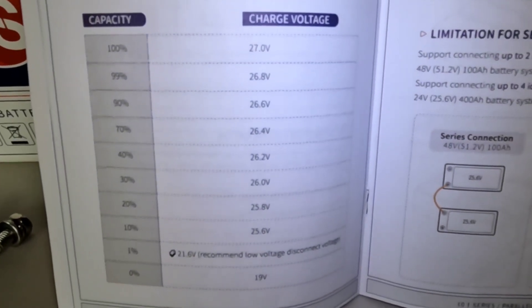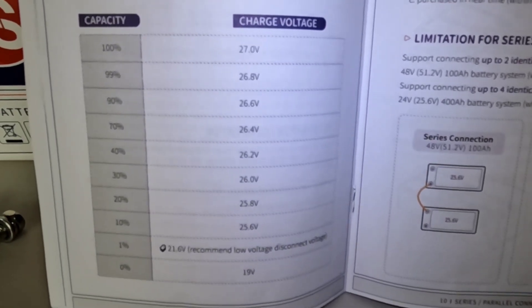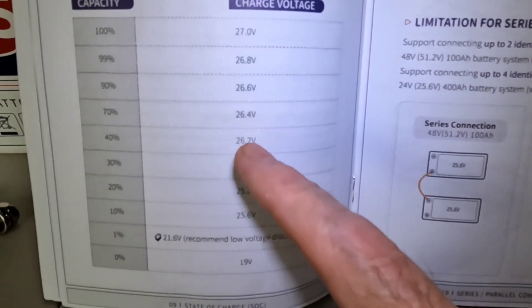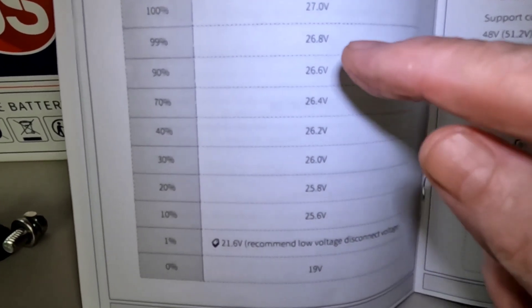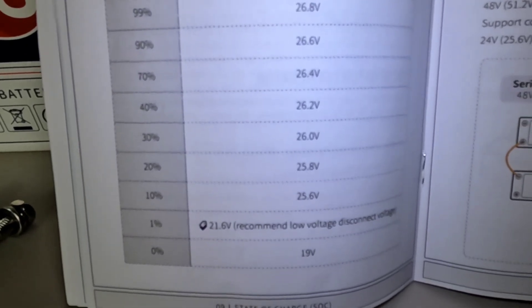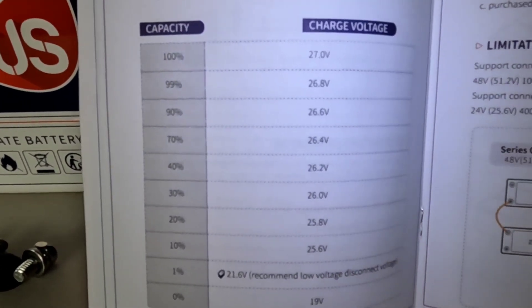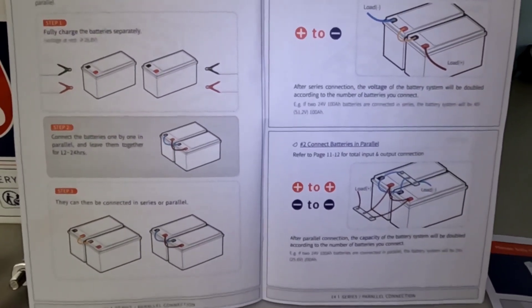One of the things I really like when using a battery I've never used before — this is the first 24 volt system battery I've ever reviewed and consequently ever used — is that they always include a state of charge chart. So while you're getting used to what voltages mean in percentage of your battery, it gives you that: 27 volts is fully charged at 100 percent, 26.4 volts is 70 percent, 26.2 is 40 percent, and so on all the way down. I really like having a quick reference especially when getting used to working with various voltages.